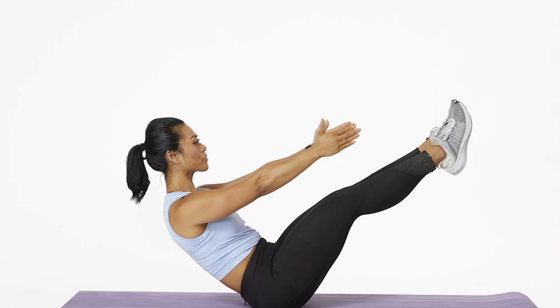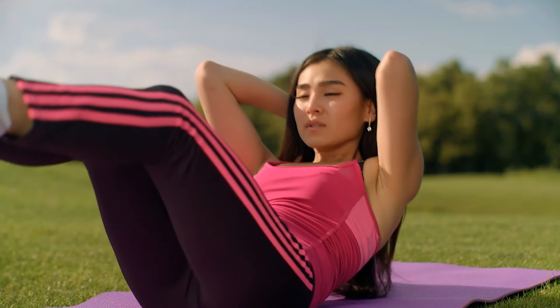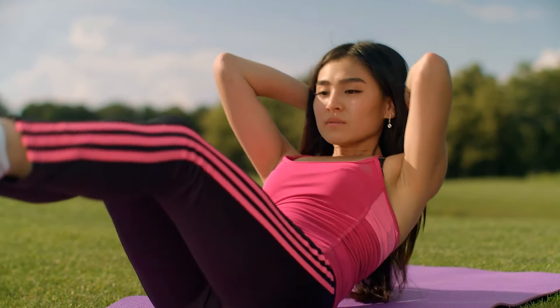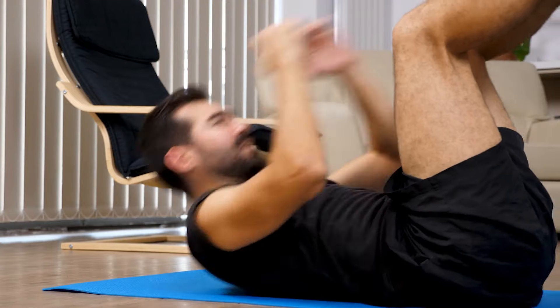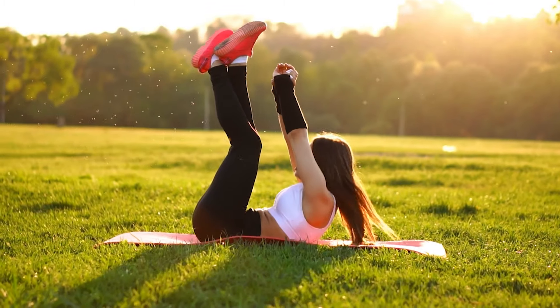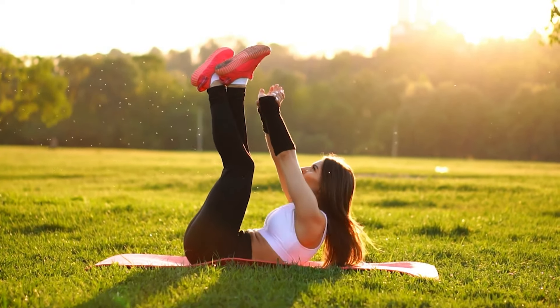Number 7: V-Ups. For this exercise, start by lying on your back with your arms extended above your head while keeping your legs straight and your feet together. Point your toes and engage your core to lift your feet off the floor. Exhale as you engage your core to lift your torso and legs at the same time to create a V-shape with your body while keeping both your arms and legs straight. Inhale as you slowly lower your body back down to the floor, ensuring your arms are extended above your head and your legs are straight. You can continue the exercise for up to 20 reps.